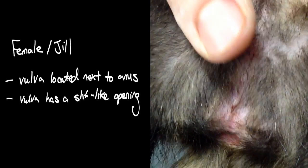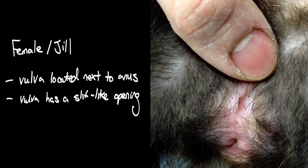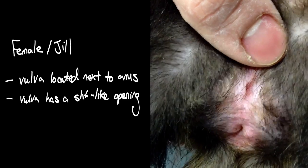A female ferret has a vulva located near the anus, and the vulva has a slit-like opening. If she is undesexed and in season, her vulva can swell up.